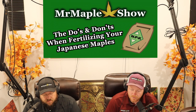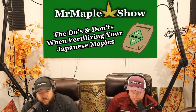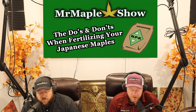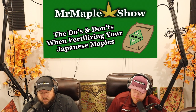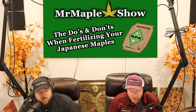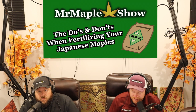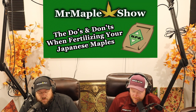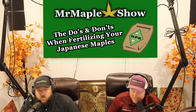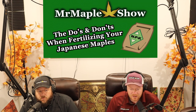Whenever it comes to fertilizer, the very first book we read was J.D. Vertrees' book. Vertrees says you should use little to no fertilizer on many of your Japanese maples. For the longest time when we were first starting out, we took that same approach. The trees had their natural shapes, they didn't grow much, but we didn't have any issues with our Japanese maples.